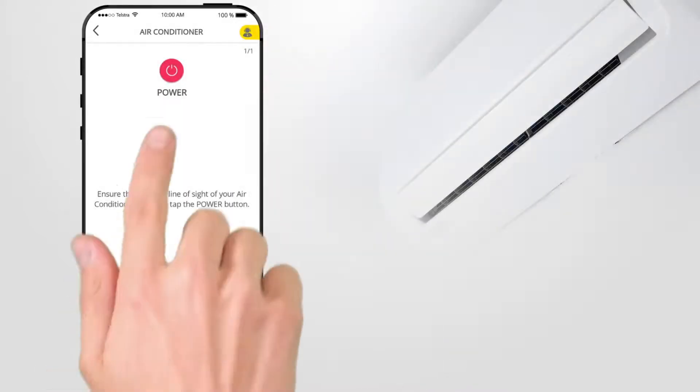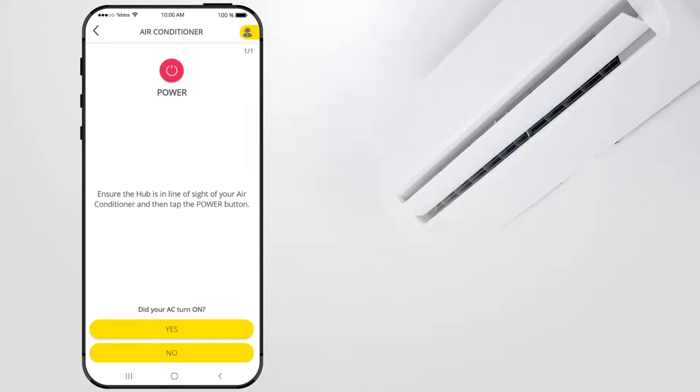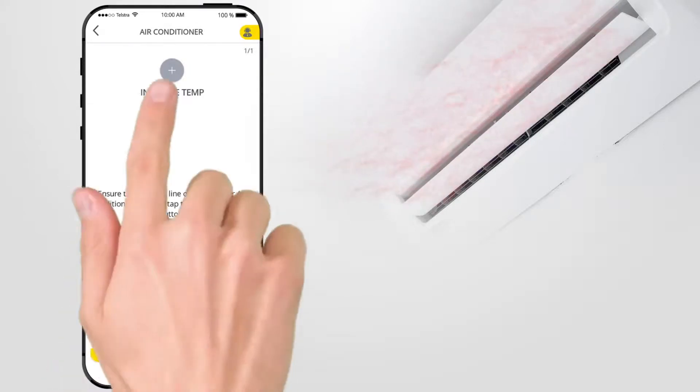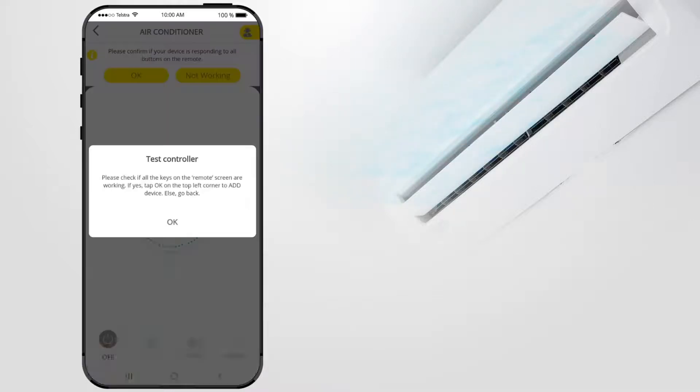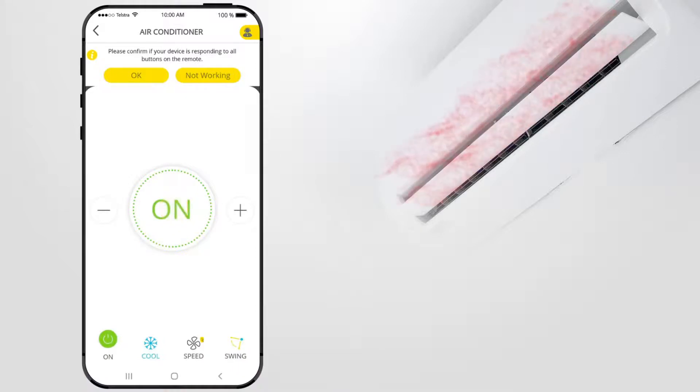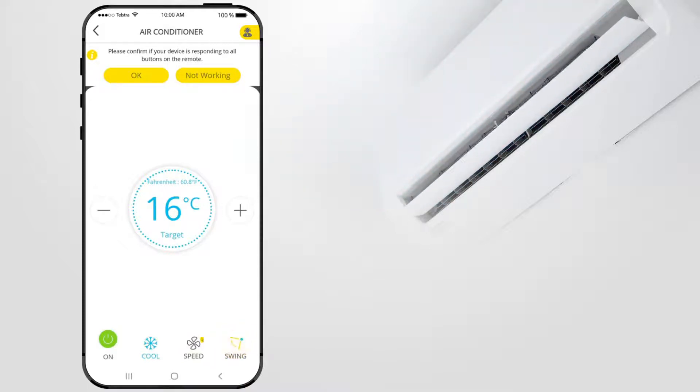Now let's test the connection. Press Power on the Nexus Home app to activate the air conditioner. If your air conditioner was activated, select Yes. If activation fails, go to our Brilliant Smart website for support. Press Increase Temp to activate your air conditioner. If the temperature increased, select Yes. Press Decrease Temp to activate your air conditioner. If the temperature decreased, select Yes. Press Test Controller to test the remaining air conditioner functions. Press On to activate your air conditioner. Select the temperature symbol to toggle between cool, dry, heat, or fan functions. Press the minus or plus symbols to adjust temperatures. Press Speed to control fan speed and press Swing to select fan direction and control. Once all controls are tested and functioning, select OK.